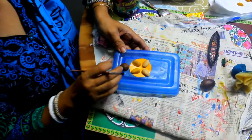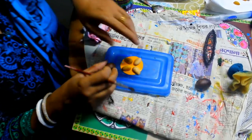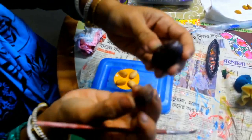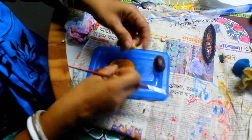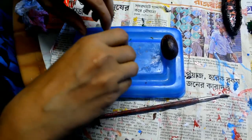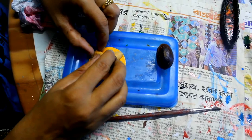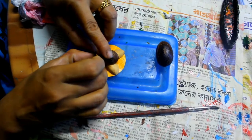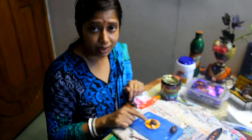Guys, you can see that now I am making a lotus tray. I am using a nutmeg shell — half shell — and four pistachio shells. When the glue is dried, then paint it.